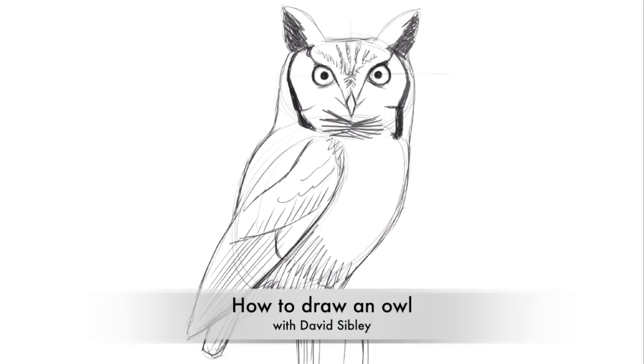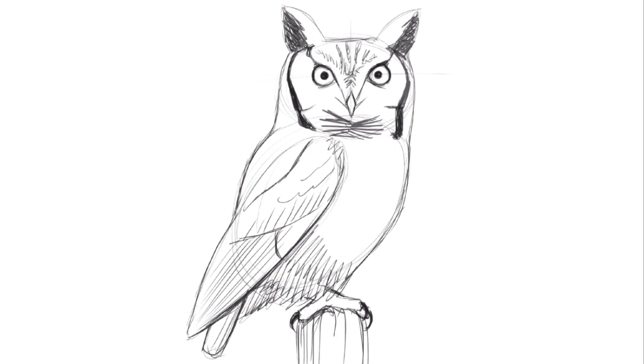Hello, I'm David Sibley, and in this video I'm going to show you how I draw an owl. This is a screech owl, and there are two very similar species of screech owls found in open woods throughout much of the lower 48 states and Canada.